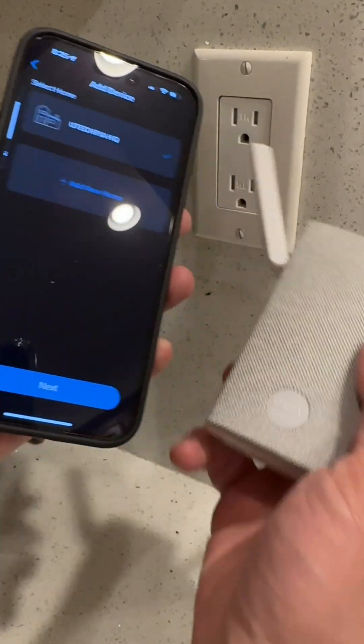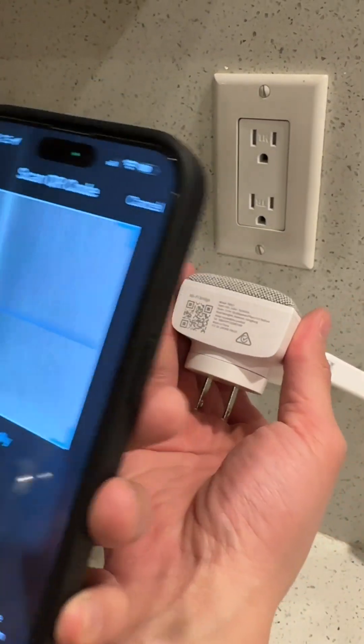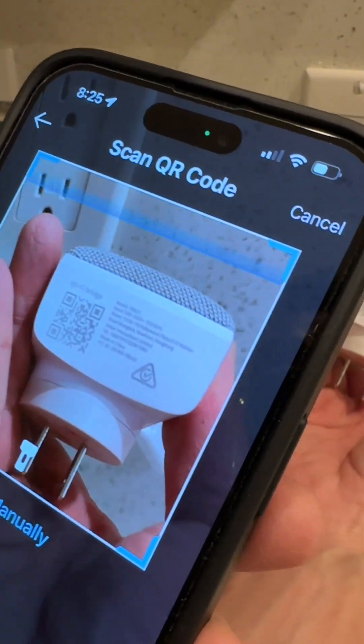Click that, then select your home, and then you're going to manually type it in — just get your QR code right here to connect to the device. Let this thing scan. So it scans that.